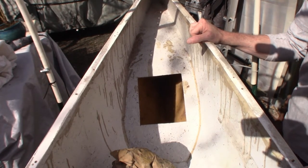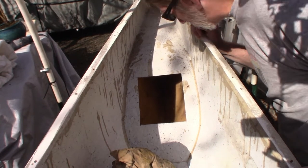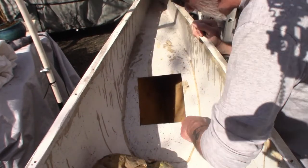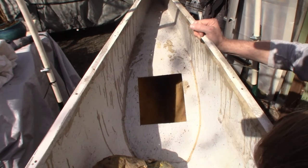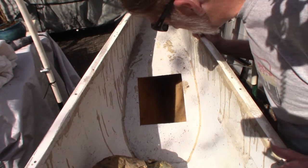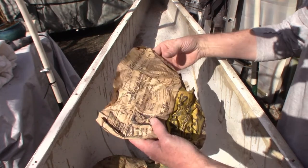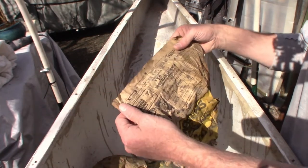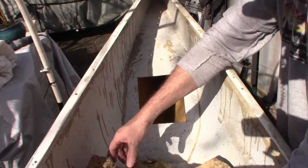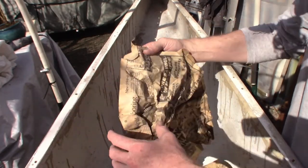I'm not exactly sure how the canoes were formed. They do look like they were possibly formed on some type of mold with a spray-in resin, although inside here I do see what looks to be woven fabric. I just can't quite tell if that goes all the way up yet — I haven't been able to fully inspect it.